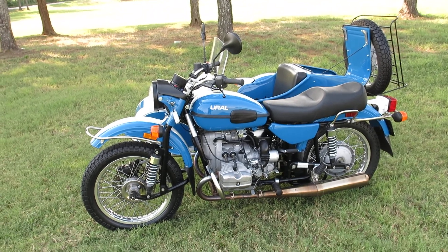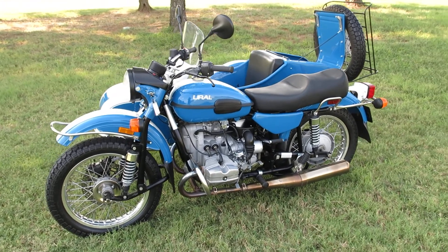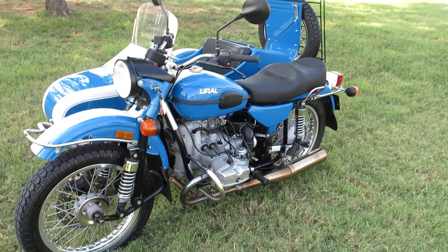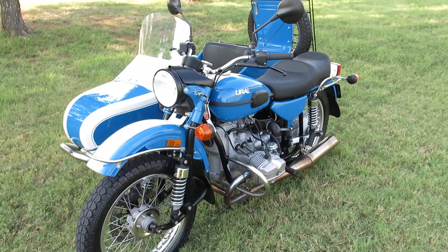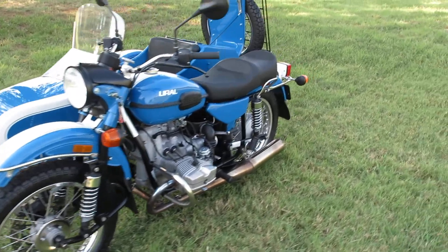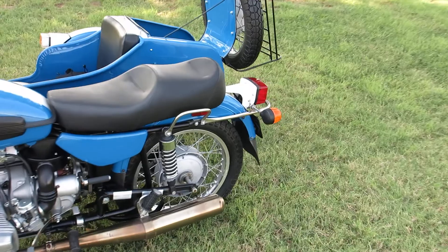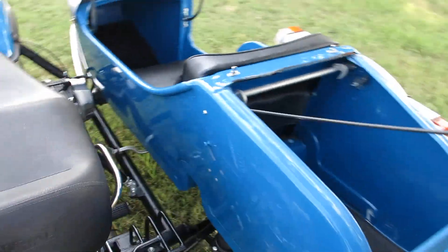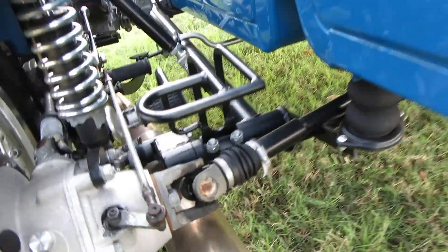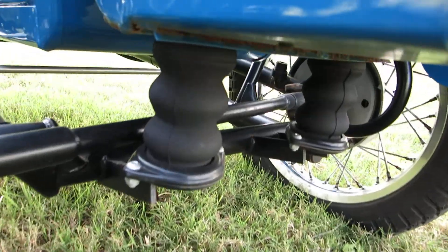Hello folks, Bronco Bob here with Texas Best Used Motorcycles, here today to show you a 2013 Ural Patrol. This is the two-wheel drive model, which means you can lock in a driveshaft that connects the sidecar — you can see the driveshaft and the u-joint right here. It also has an airbag on the rear suspension.